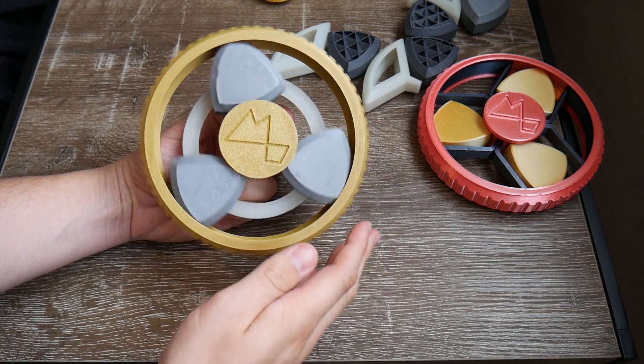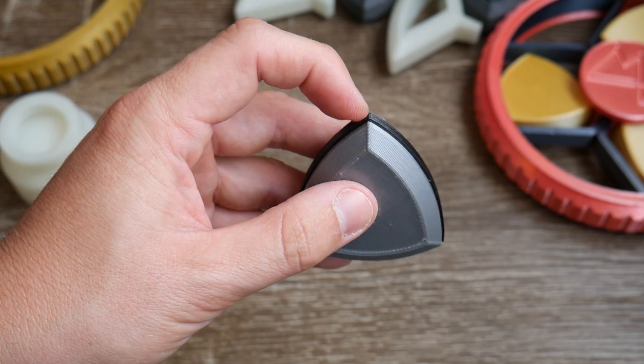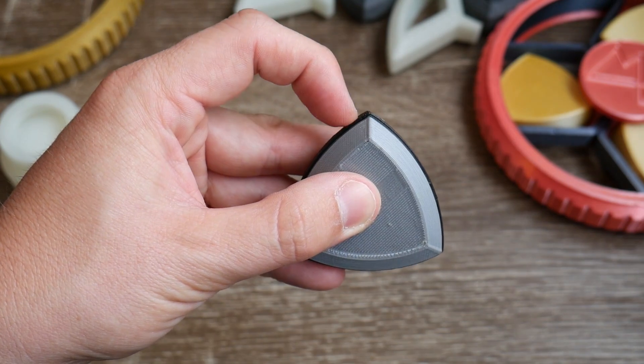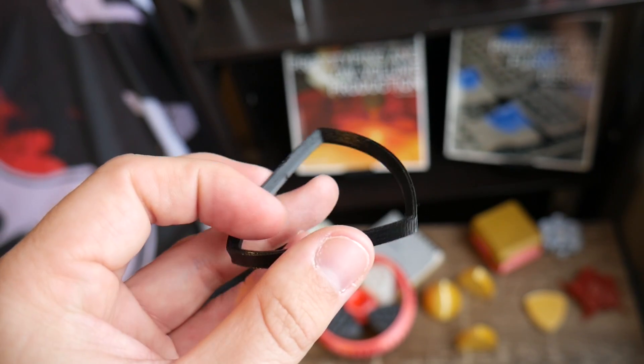Theoretically, if every surface mated perfectly and we didn't have this annoying real-world thing called tolerance to deal with, I see no reason why they shouldn't work really well. But it almost works — it's not quite good enough. So I thought to myself, what if I could just give these shapes a tiny bit more friction to work with? I went ahead and designed a modified version which uses a semi-flex insert which was printed on my modified Cocoon Create with the Flexion extruder.